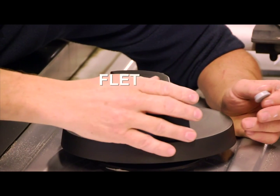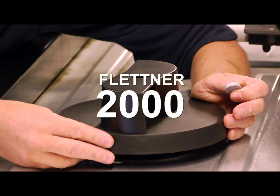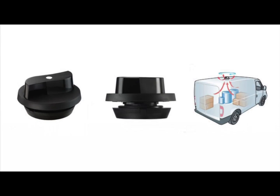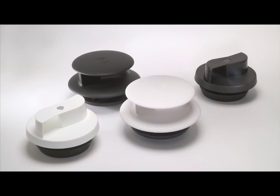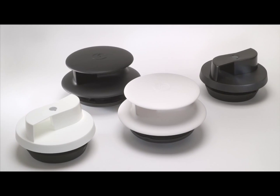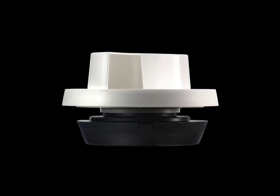This video demonstrates the fitting process for your Flettner 2000. We demonstrate an F2000 vent being fitted to a commercial vehicle, but the same method will apply should you wish to fit this ventilator to a horse box, RV, truck or trailer, a portable building, or other flat-roofed applications.